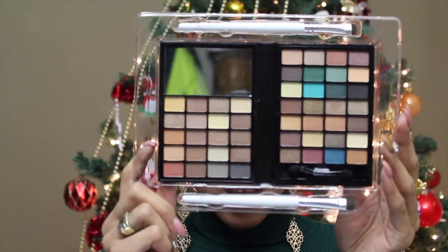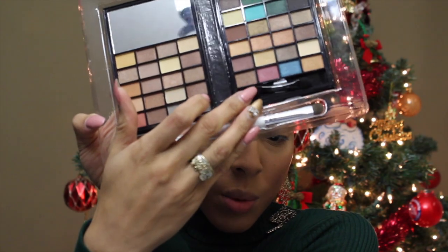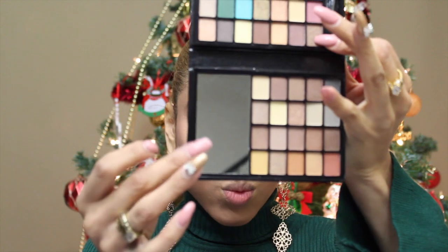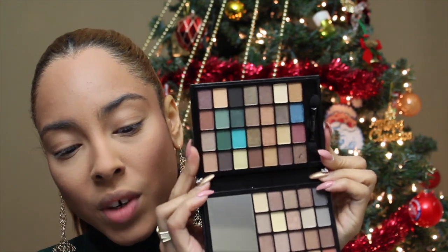I'm going to show you this: the e.l.f. Little Black Beauty Book, Warm Edition — a 48-color eye set. I saw it at Target and just had to buy it. It is literally a little black book. It comes with two brushes: a smudge brush and an eyeshadow brush. When you open it on the bottom, you have warm tones, browns, and neutral tones. On the top, you have fun, vibrant colors. I can't wait to get started.